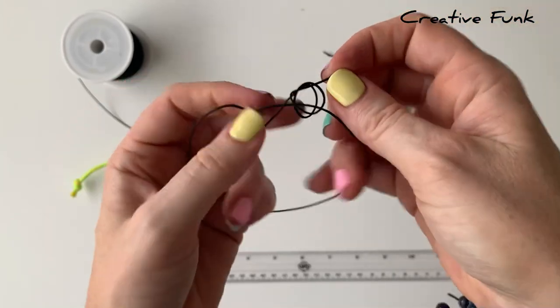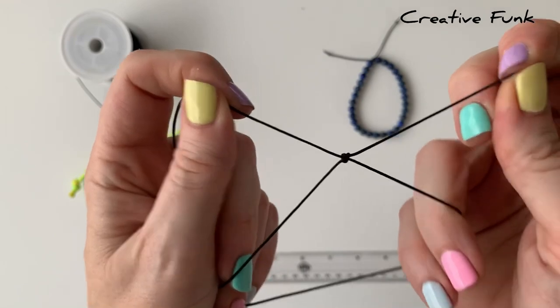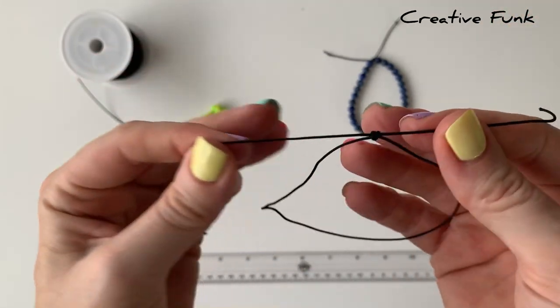Then pull it nice and tight. You should have a nice little sliding knot there that slides along one strand.